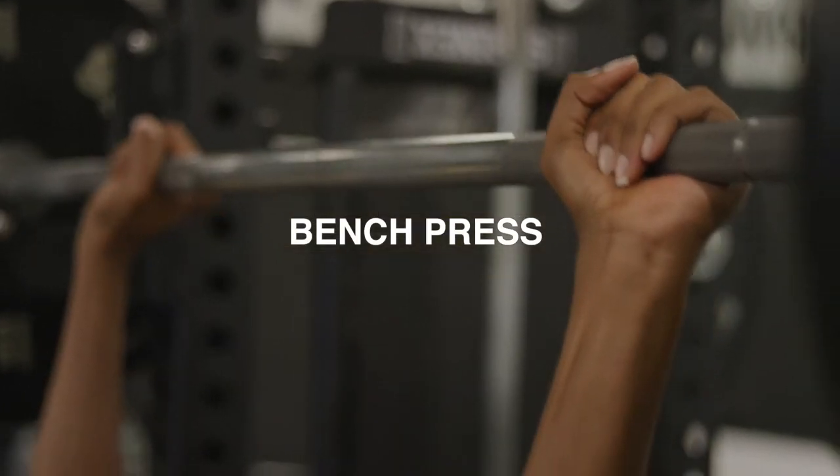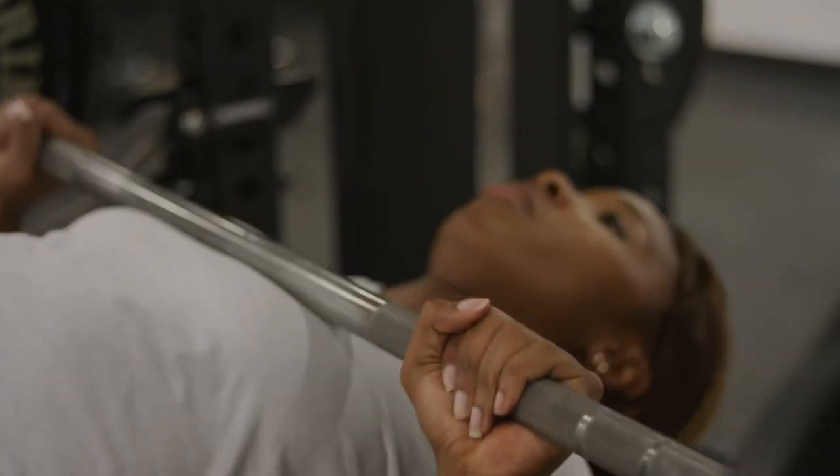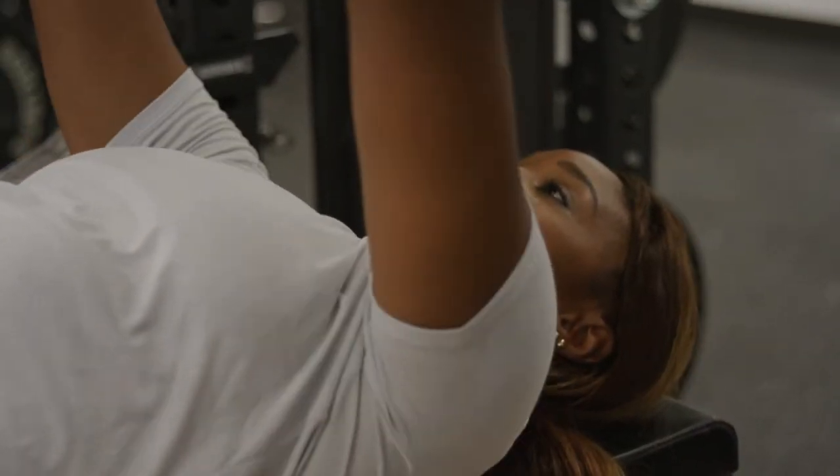The workout that I'm going to do is bench press. When we're bench pressing, we want to make sure that we're keeping a 90 degree angle and that we're pressing straight up.